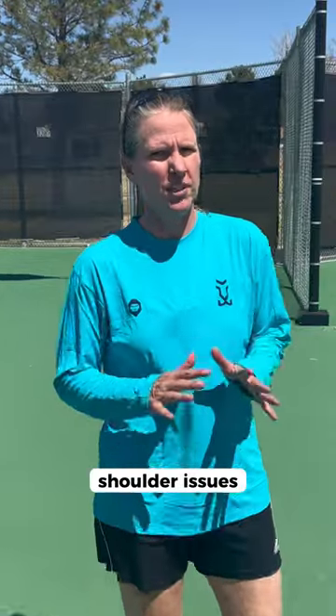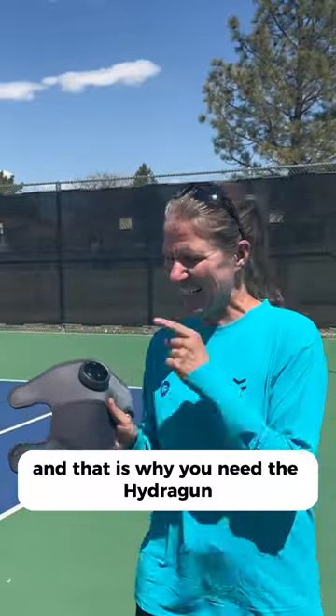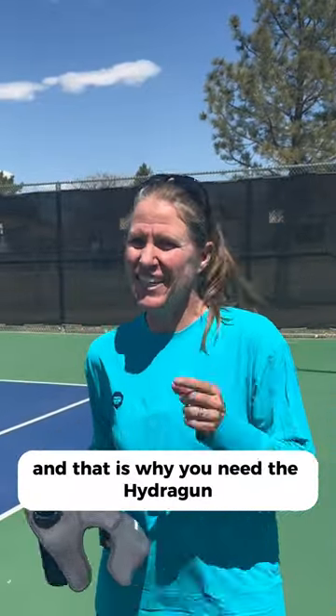You're a serious tennis player, but some niggly injuries keep you from playing — whether it's knee issues, shoulder issues, or elbow issues. You need a little extra help, and that is why you need the Hydrogun Heat Pulse knee massager.